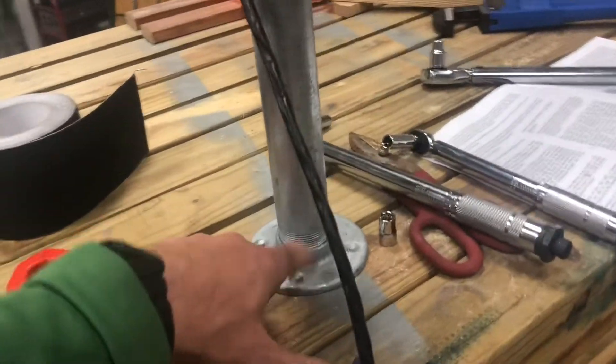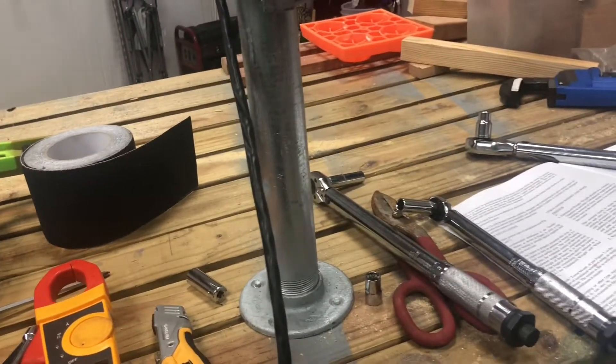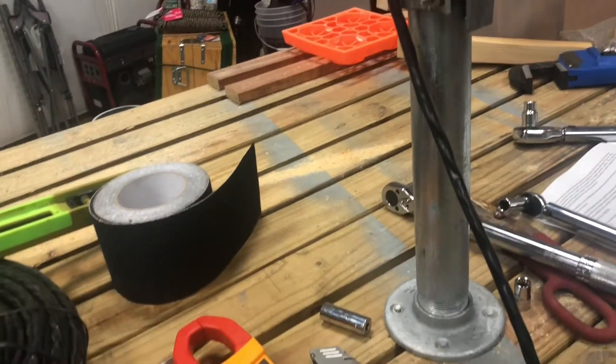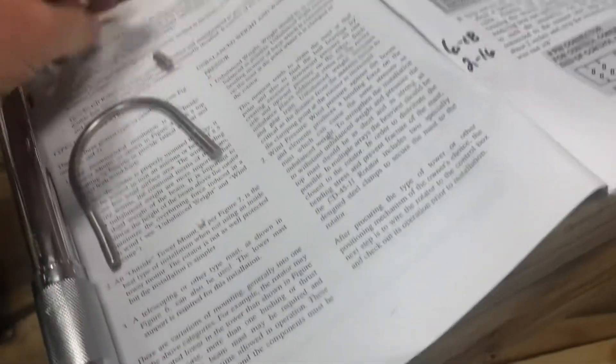I bought this this morning — it's just screwed into the workbench. It does do a lot of torque. When I put this in, I know I'm going to really torque down on this. Another lesson learned: I torqued this by hand today.